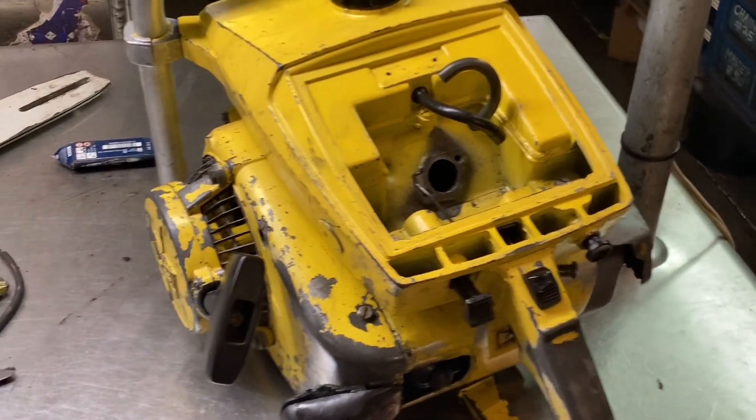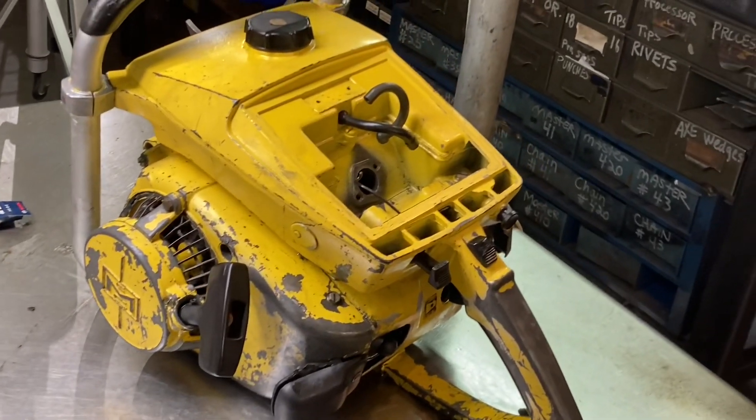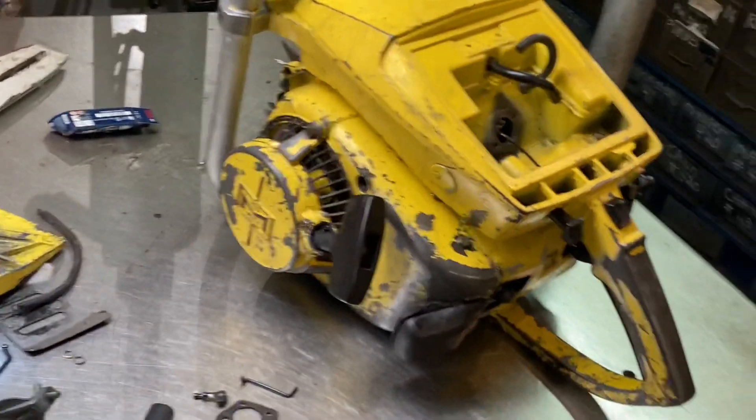Hey everyone, welcome to West Coast Muscle Sawz. I'm working on a vintage Super Pro 125 that belongs to Brett. It's got some issues — I've corrected several of them: ignition and a vacuum leak, got that taken care of.